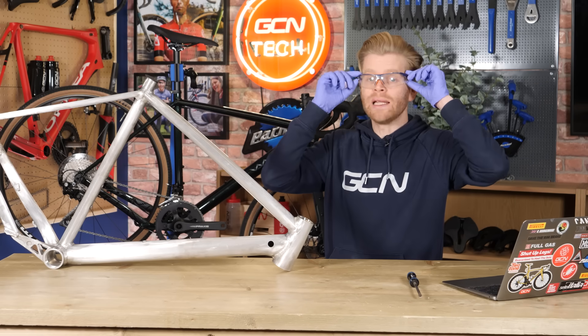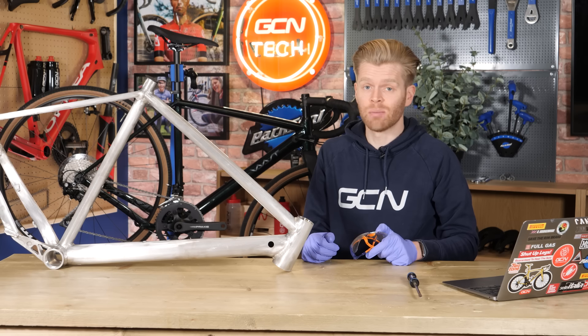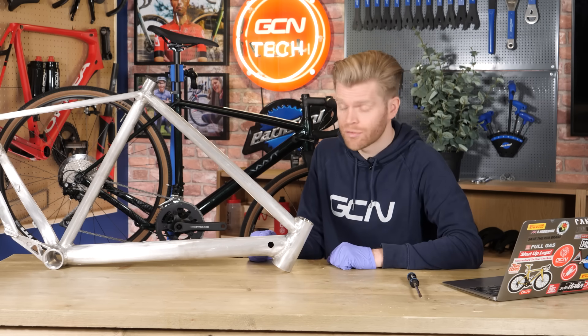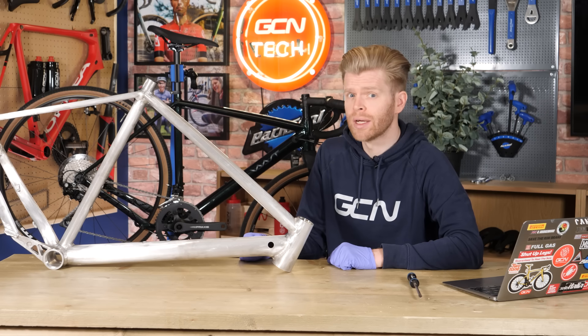We also have beryllium above magnesium, but you wouldn't want to make a bike frame from that or put it on your chips because it's fantastically poisonous. Next, we have magnesium with its atomic weight of 24. Magnesium is pretty reactive too, but it's nowhere near as reactive as sodium.